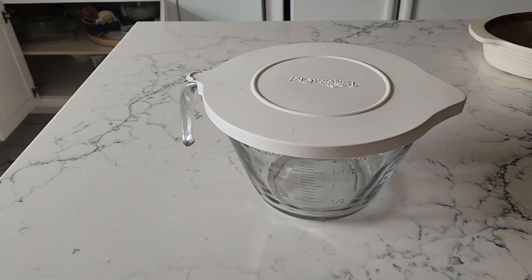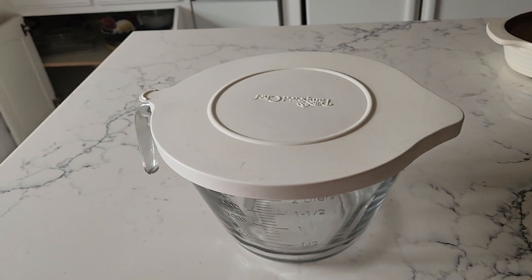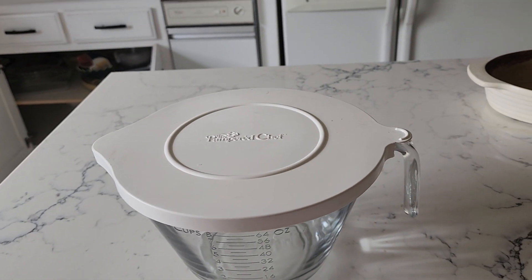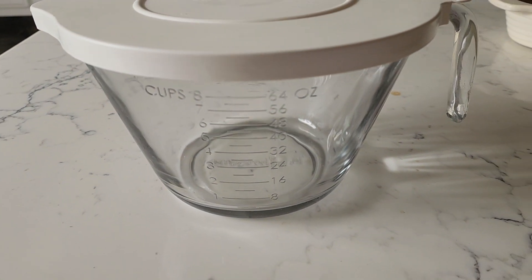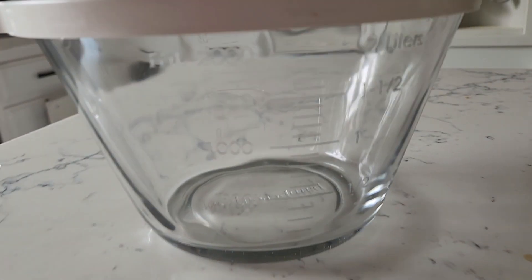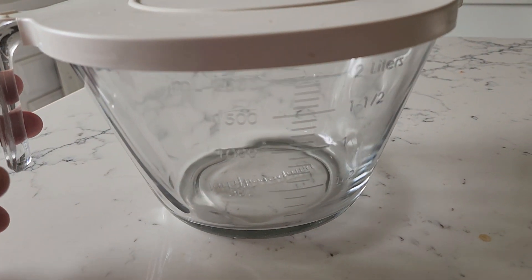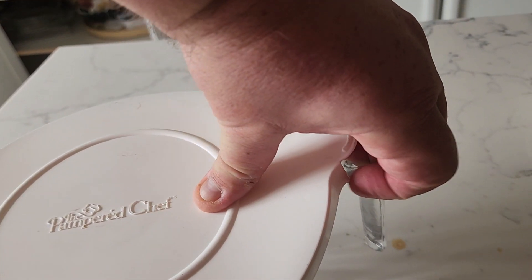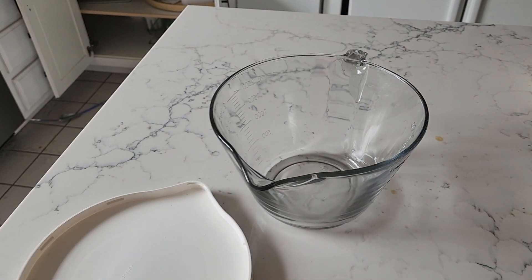So if you have your batter that you're doing some pre-cooking with or some prep with, you can easily, instead of using saran wrap, use the lid that comes with it. It's in the fridge or on the counter when you're ready to go with it. It has nice clear lines for measuring whatever you're using — both cups, liters, milliliters, and ounces. The lid is nice and handy and keeps things stored for when you are ready to use it.